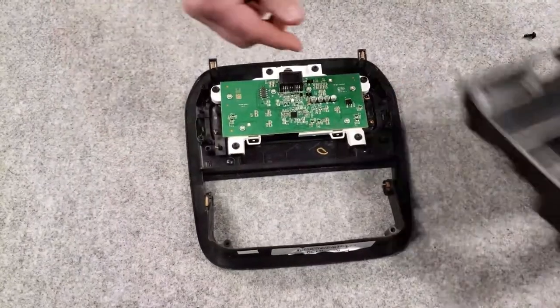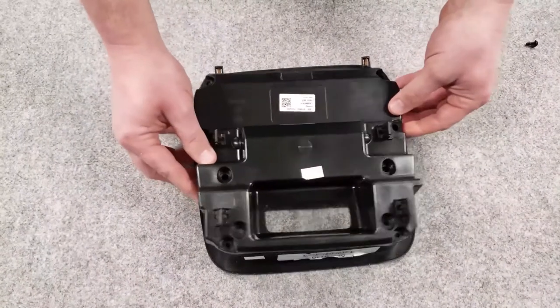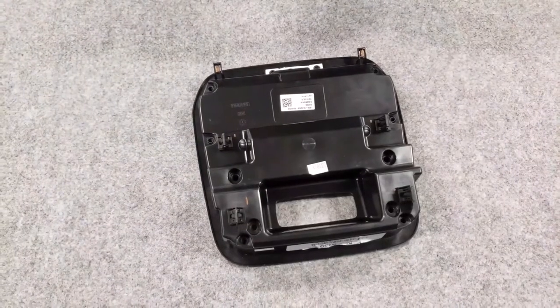Place the back cover back onto the factory overhead console and reapply the six screws that were removed. Four screws will not be reused as they are for the factory dome light piece.